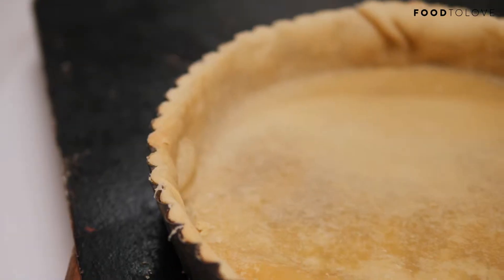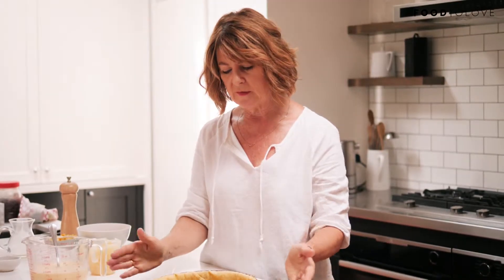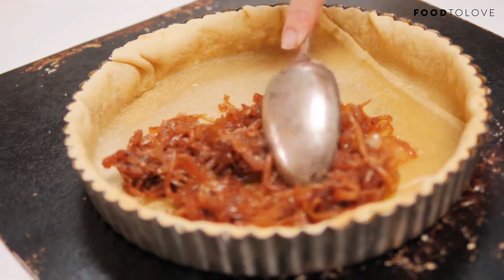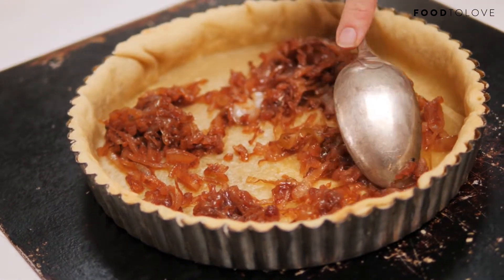I've blind baked it, so it's not cooked all the way through, but it's begun its cooking process, so it's not going to shrink too much, and it's not going to have a soggy bottom when it's cooked. In order to get some really nice punchy flavour into my meat-free quiche, I'm using caramelised onion.